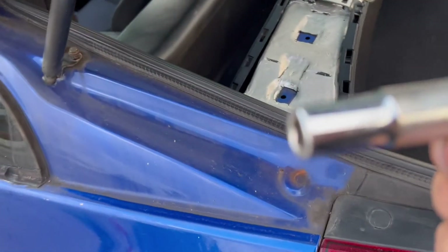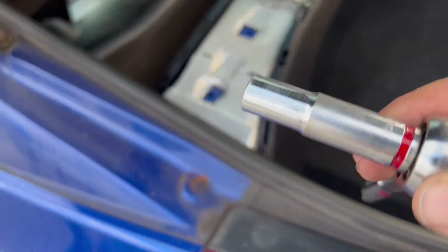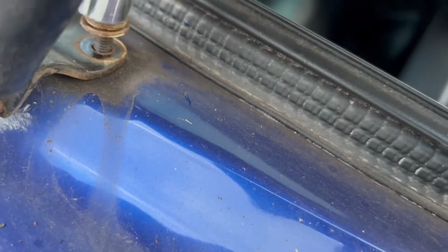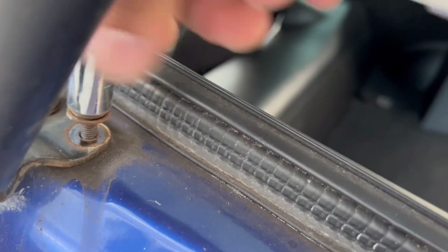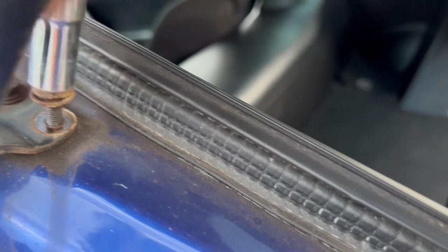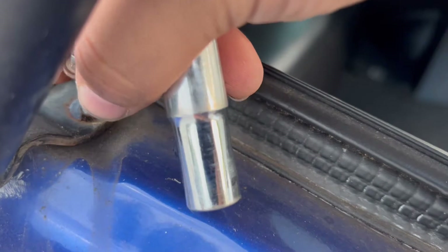This is a 10 millimeter bolt. There are two bolts here and this one — it's very hard to do with one hand. They look like they're rusted but it looks like surface rust.